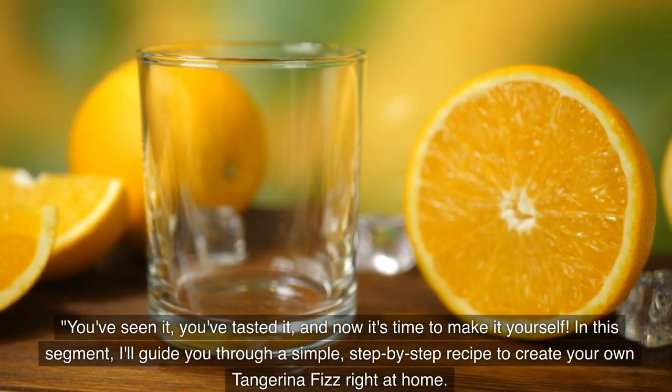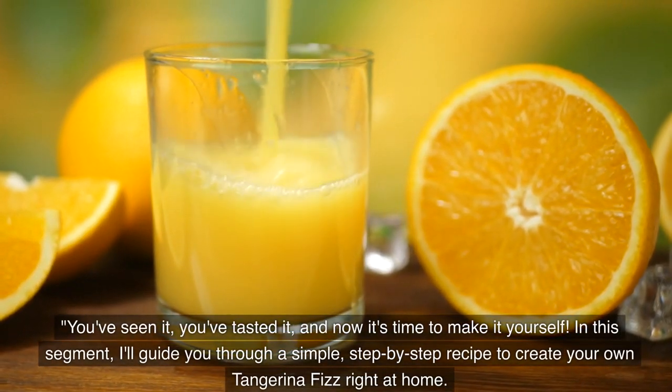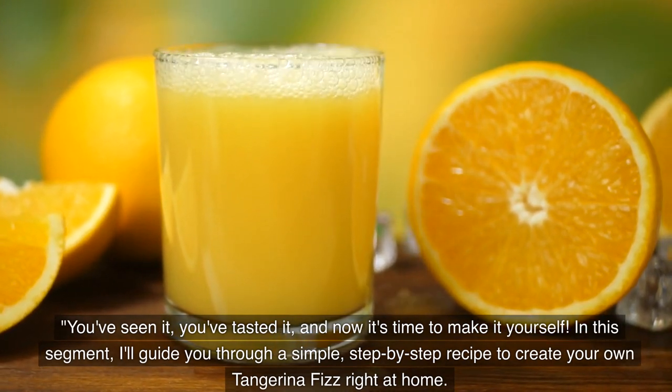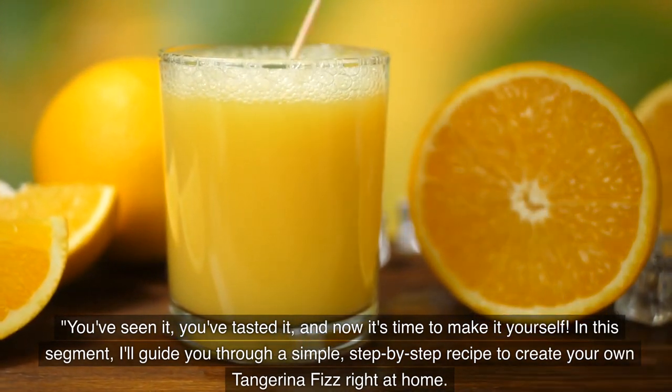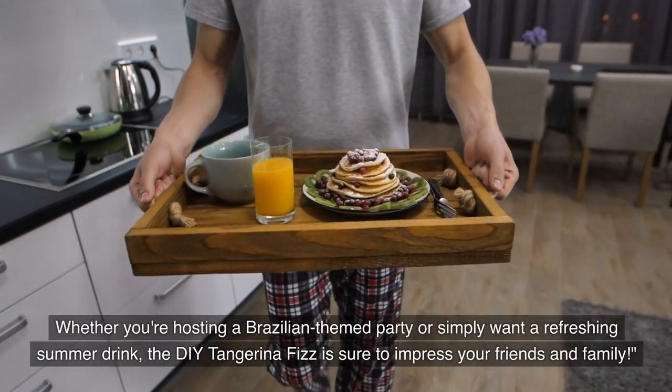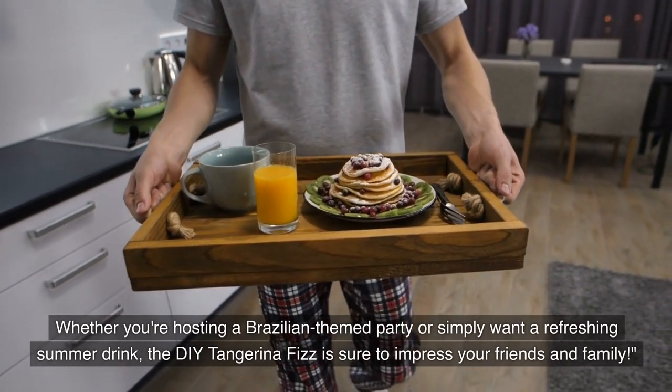You've seen it, you've tasted it, and now it's time to make it yourself. I'll guide you through a simple, step-by-step recipe to create your own Tangerina Fizz right at home. Whether you're hosting a Brazilian-themed party or simply want a refreshing summer drink, the DIY Tangerina Fizz is sure to impress your friends and family.